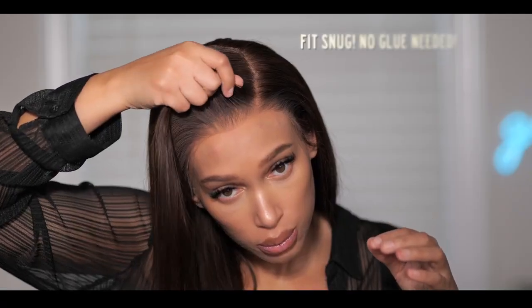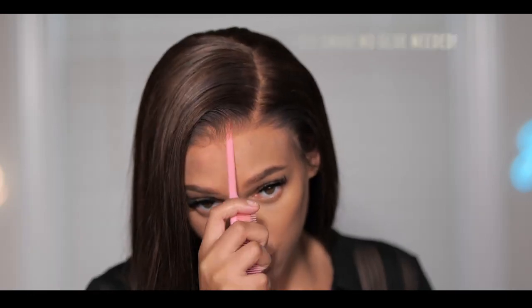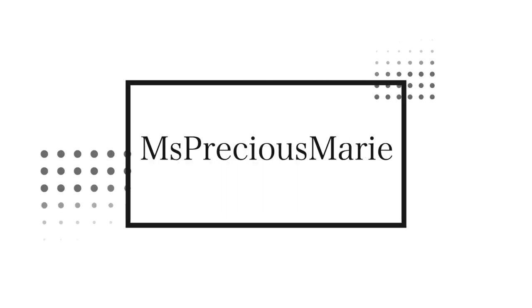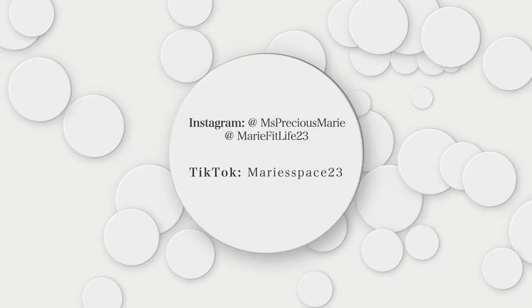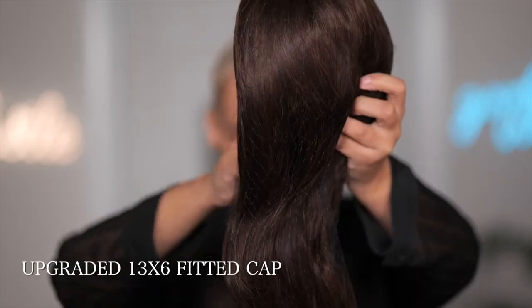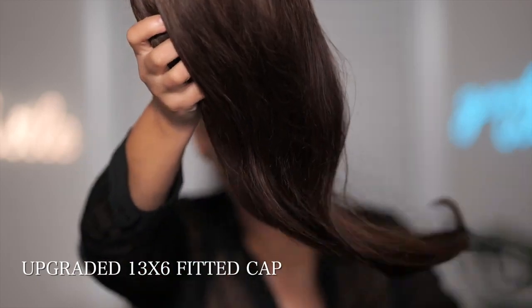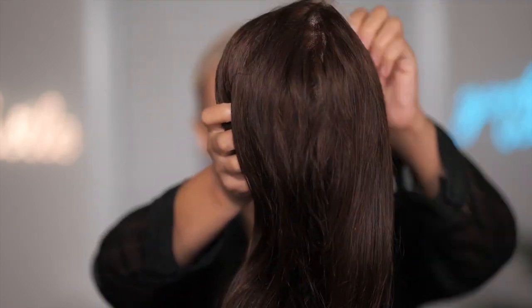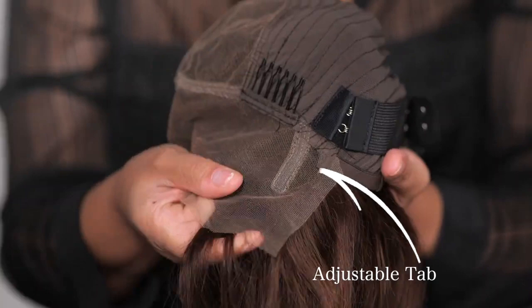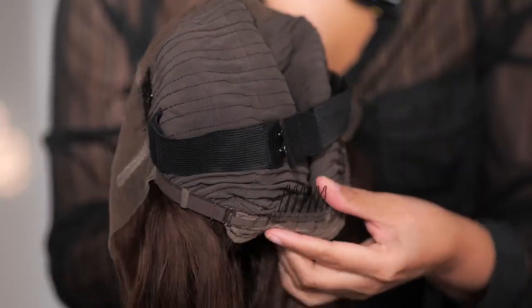We're going to jump into all the details — stay tuned and let's get into it. Today's wig comes from Honey Hair. This wig here is their fitted 13 by 6 cap. You are looking for a cap that's going to fit, and as you can see the cap construction comes with the ear tab area so that you can wear it glueless.